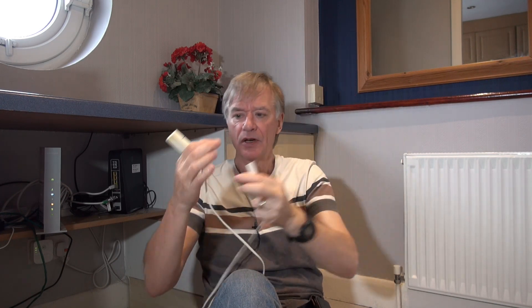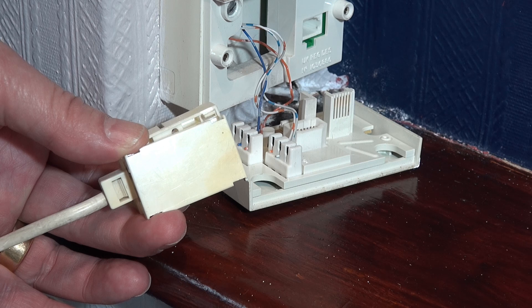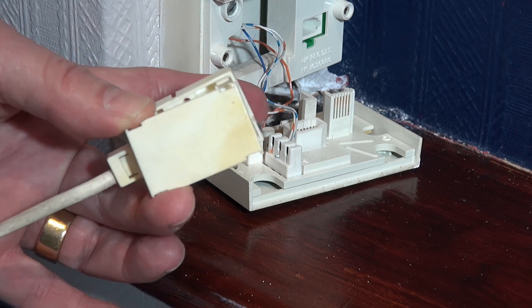Then basically find a socket that's most convenient to wire to and overwire. You would think that because I've got a master socket here and the router is right here I'd connect the two together, but it's going to look ugly with surface-mounted cable. I do have a socket I can get to fairly easily and I'm going to wire to that. What I'm going to use is this — basically an extension with a male and female end — and I'm going to cut off one end, wire it into another socket, which then plugs into the adapter, and the adapter plugs into the router.